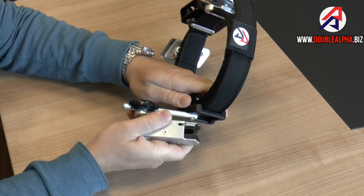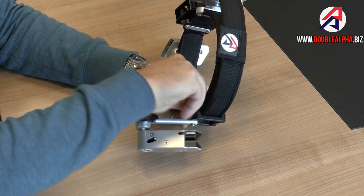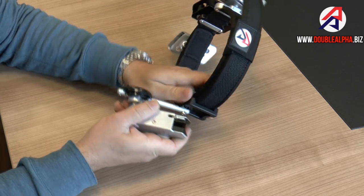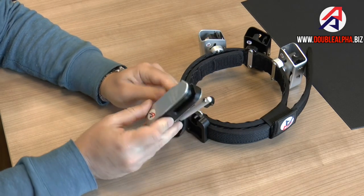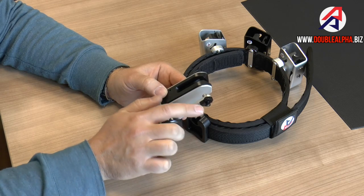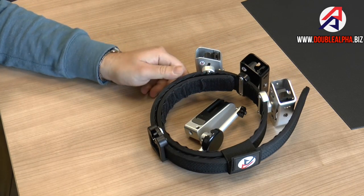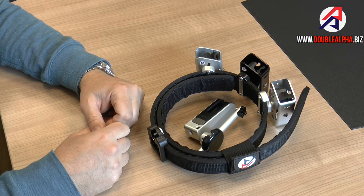This belt hanger allows you to very quickly and easily detach the body of the holster from your rig for easy transport. Turning the screw allows you to remove the holster, which comes off with this additional piece that will retain the exact angle and setting of your holster body. As you can see, the rig becomes a lot more compact and a lot easier to pack, either in your range bag or in your suitcase when you're traveling.